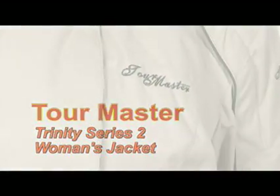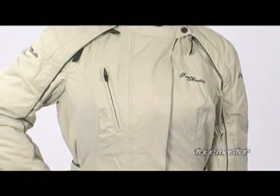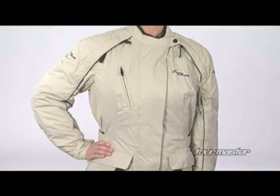The Trinity Series 2 Women's Jacket is engineered with a softer feeling 400 denier nylon dobby three-quarter length shell, combined with a Rain Guard waterproof breathable barrier for a garment that protects you from the road in rain.